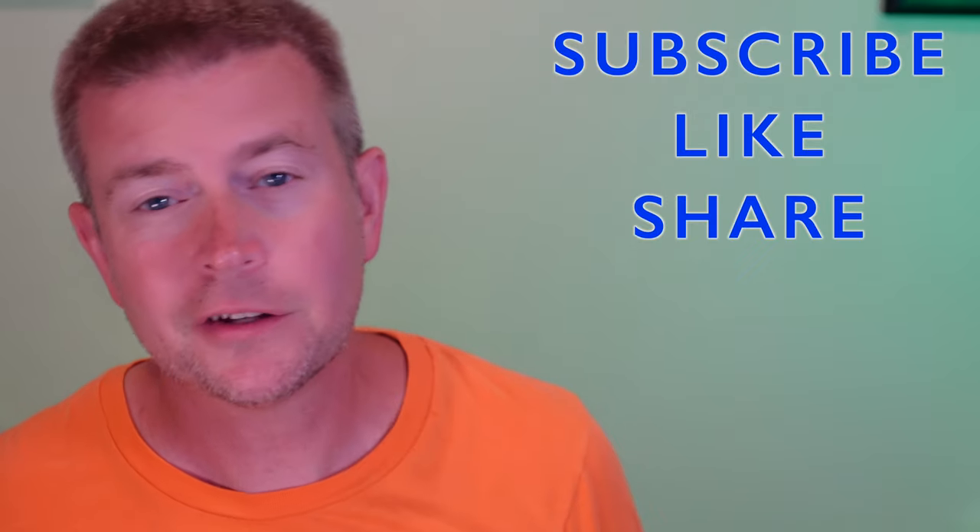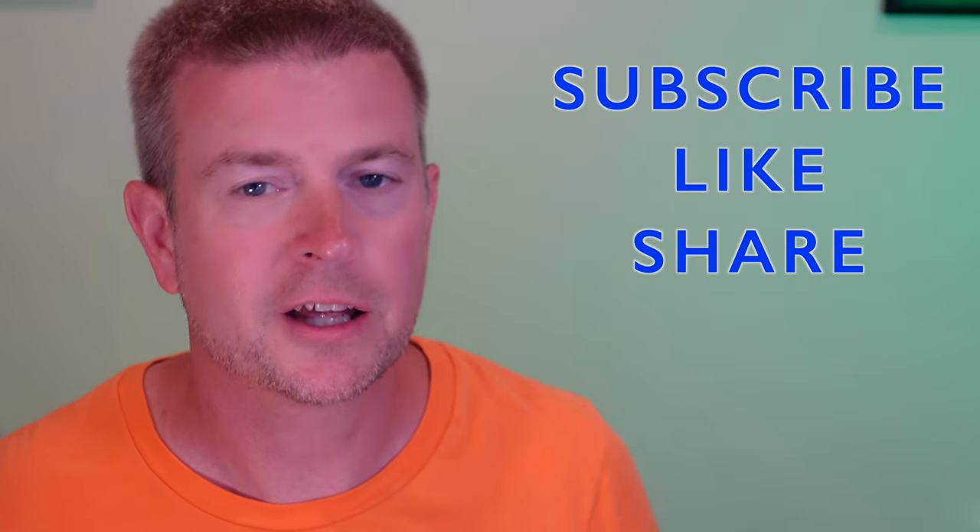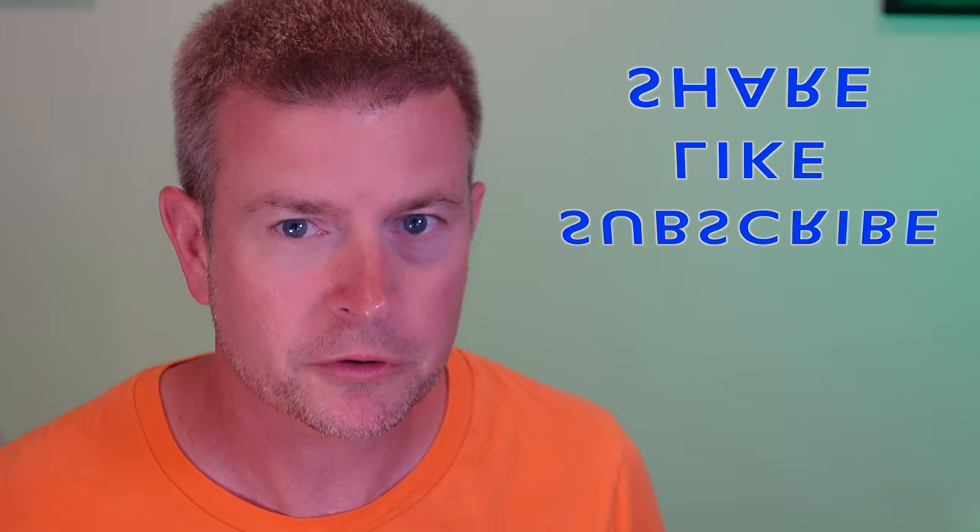That's going to be it for this video. If you like this video, please click that like button. If you know anyone who might be interested in the product, share the video with them. Don't forget to subscribe to my channel and favorite this playlist so you can keep up with future product reviews. If you have any questions, just post them down below — I will do my best to get back to you as quickly as I can. That's going to be it until next time, so be safe and be happy.